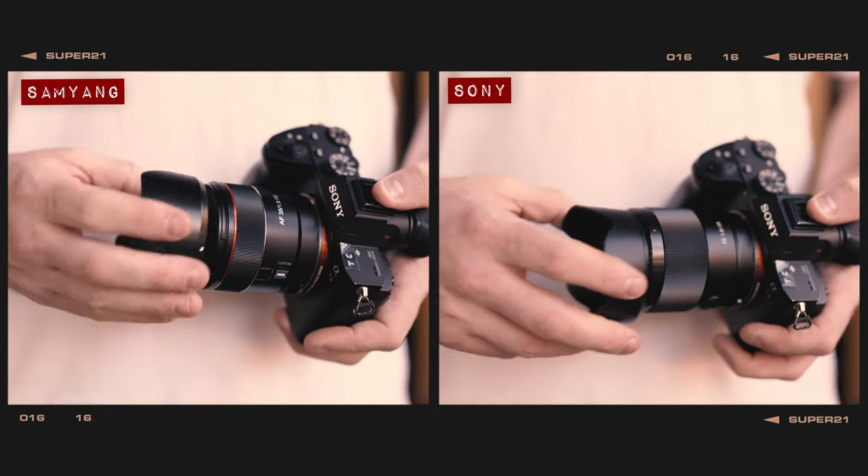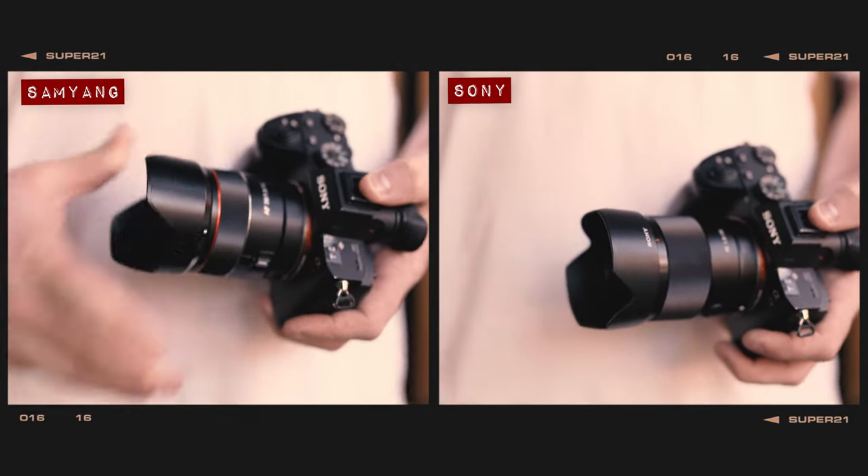In our lens flare test, both lenses do an okay job of preventing ghosting and artefacting, though you'll probably want to take advantage of the lens hoods included in the box should you want to avoid lens flare altogether. On a longitudinal chromatic aberration test, both lenses suffer from teal fringing above the plane of sharp focus and a red or amber fringing at the bottom, though the Samyang certainly produces the more colourful results of the two.